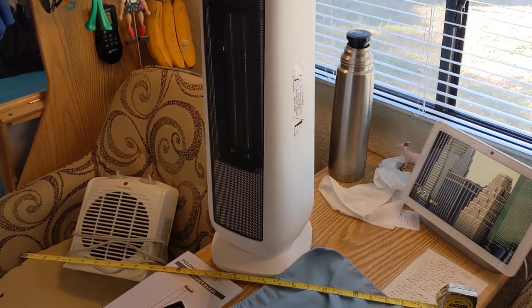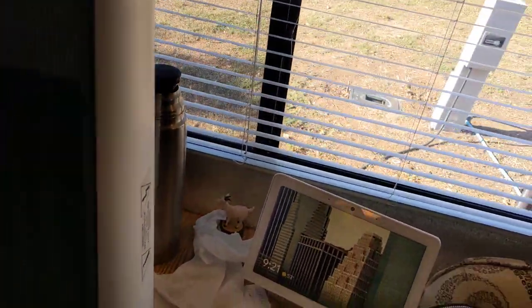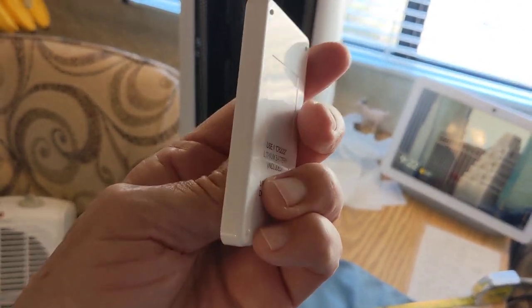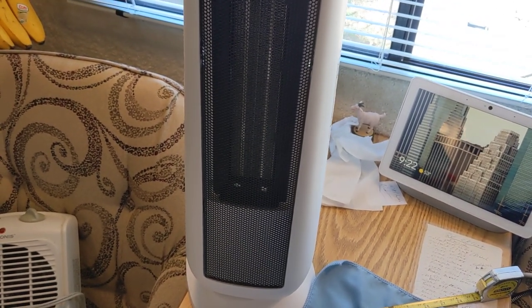So those of you that are looking for a space heater that works — this one right here, and it's quiet. Let me show you. Let me turn it on. It comes with a remote — I forgot that. It comes with a remote, a little bitty thing, about the size of a box of matches maybe. So let's see if I can get it to cut on here and you'll see how noisy it is or not noisy.